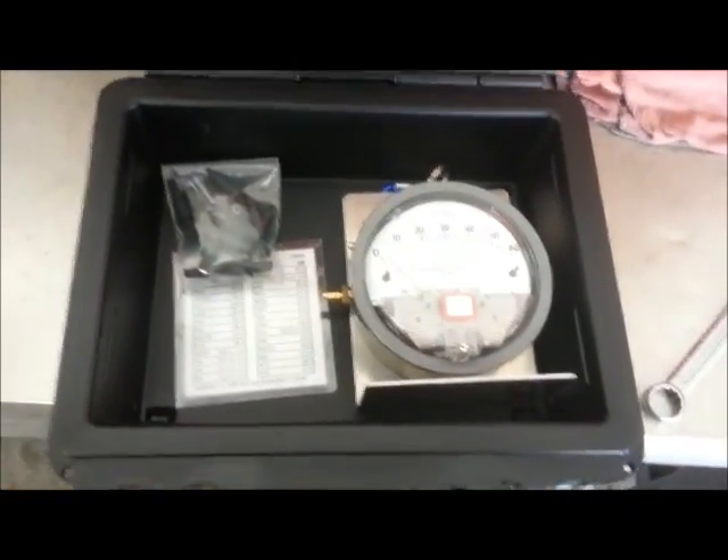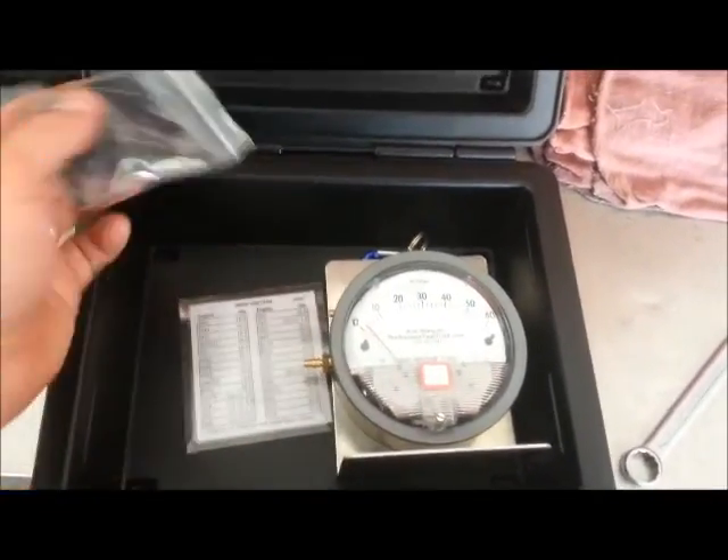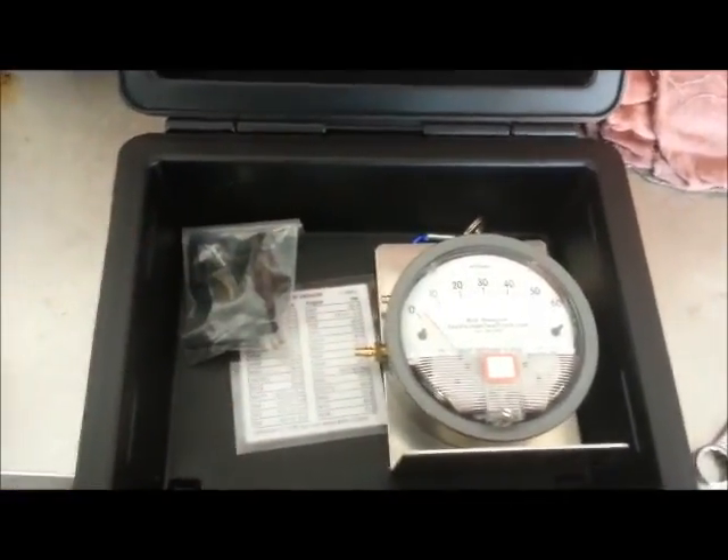Here we're going to demo our Crane Gaze vacuum tool. It comes with a spec sheet, a fitting kit, and a gauge. There are two gauges that are available, but right now I have just this gauge.